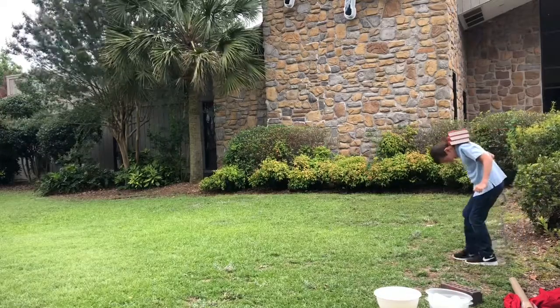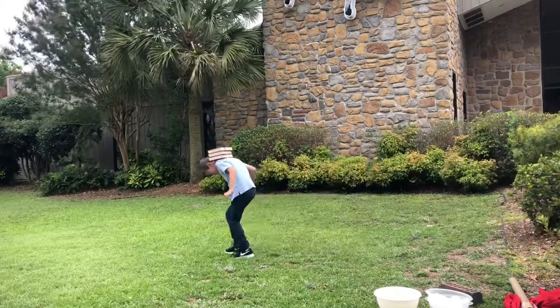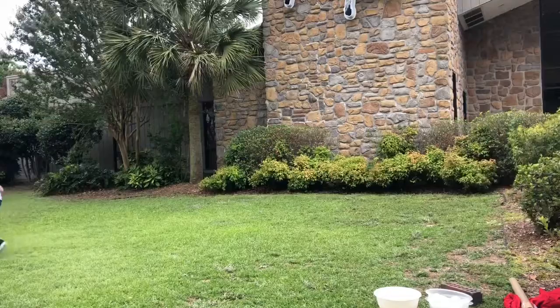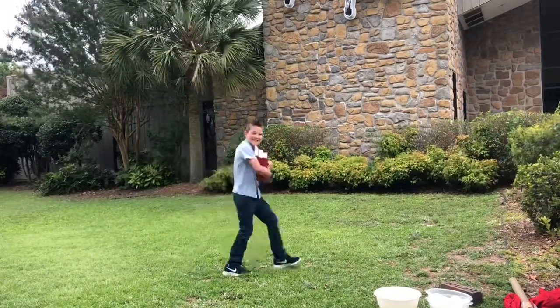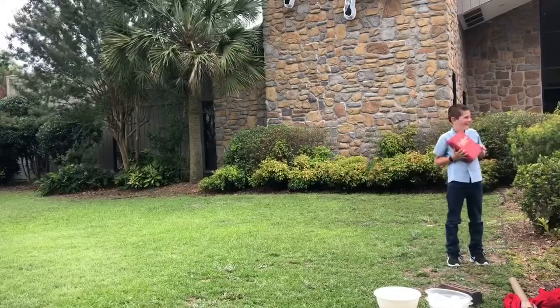Today's game is called hat or book stack. We didn't have any hats, so we are using books that we found. We're trying to get as many as we can on our head without falling off.